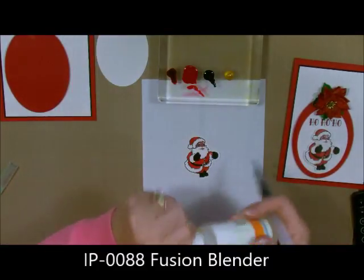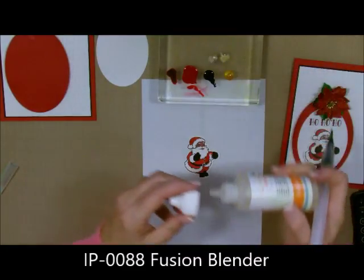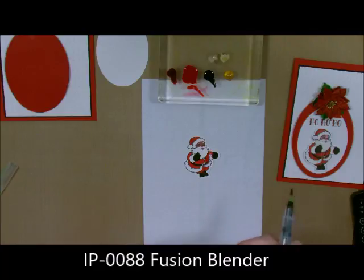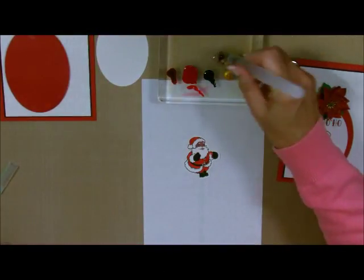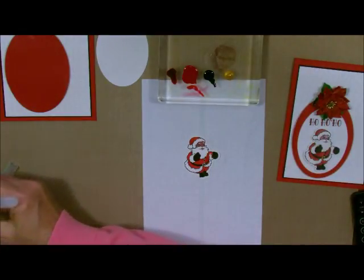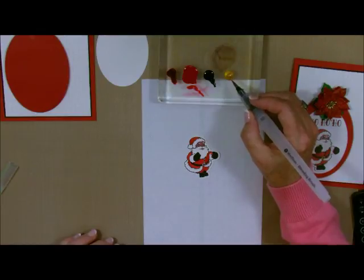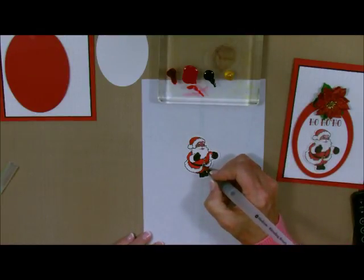Now I'm going to take a little bit of my Fusion Blender — this is the way I clean my brushes too — and then I want to get some of that gold on here, and I didn't want any black in there.